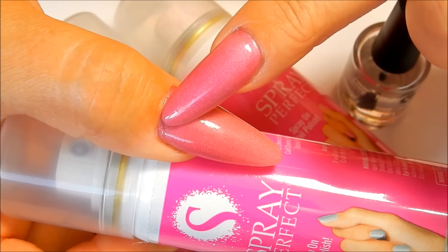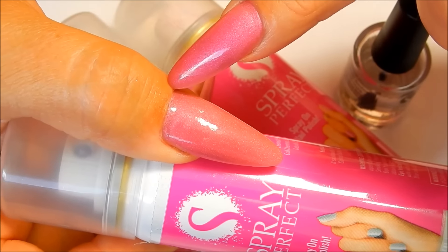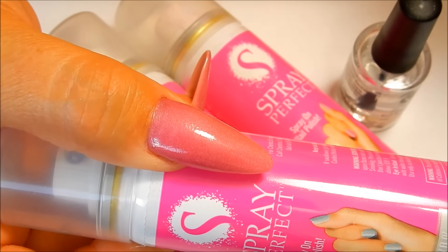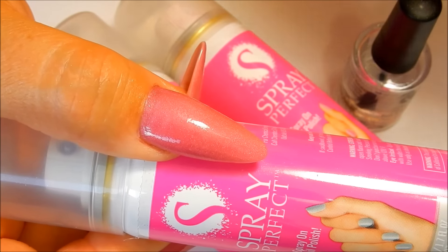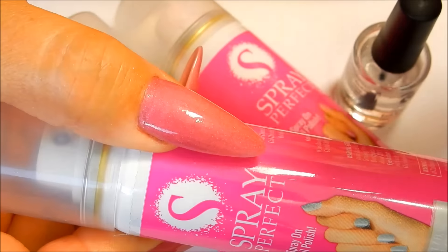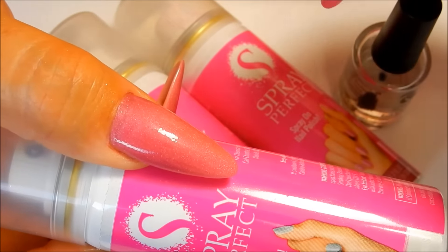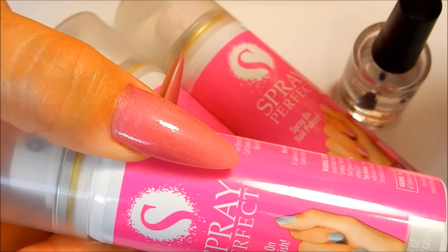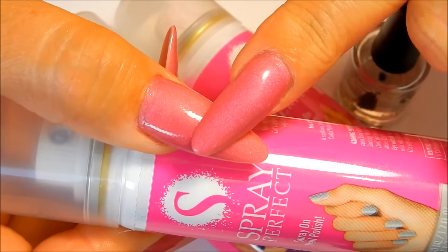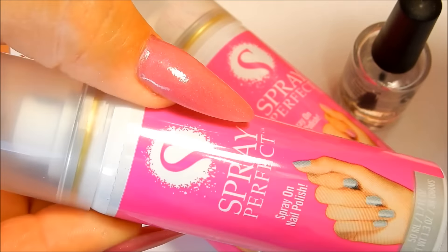The other issue I had was getting some top coat on my skin, so I used acetone and a brush to clean it up — which wasn't that bad. The nails looked really good afterwards. With the silver polish, that one made the most mess due to overspray, with little sparklies all over my work area, but it cleaned up easily. Out of all the colors, this pink is my absolute favorite — it's beautiful.